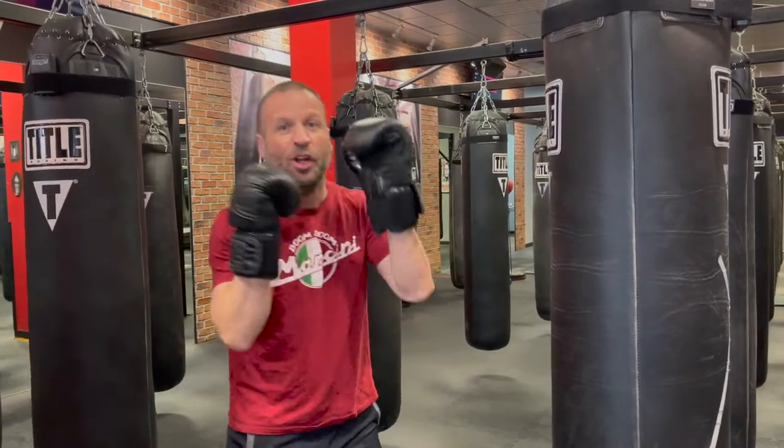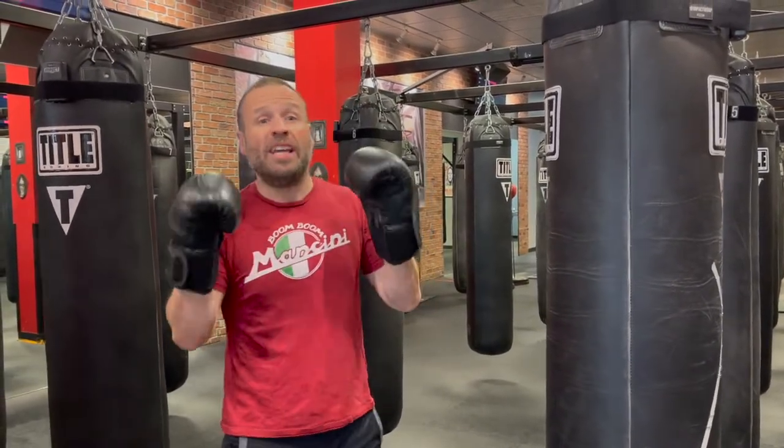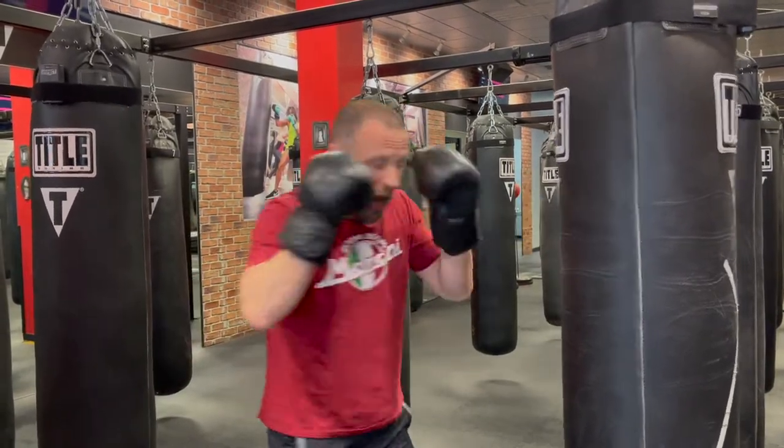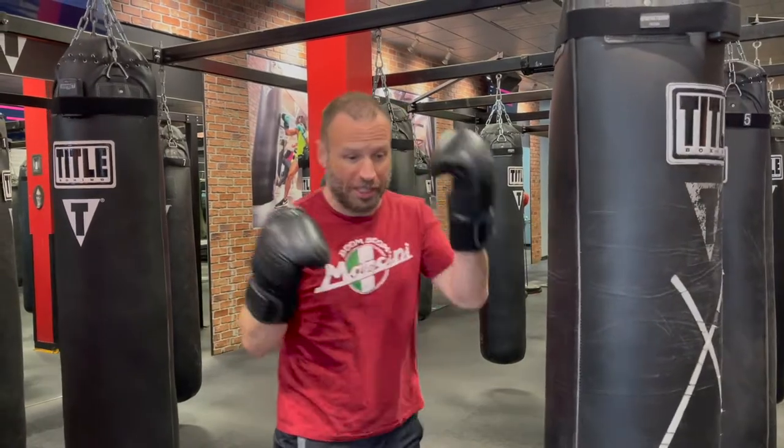What is up everybody, it's Alex the Bogeyman here at Title Boxing Club Pittsburgh with your focus point of the week. This week we are going to focus on reloading our rear side.